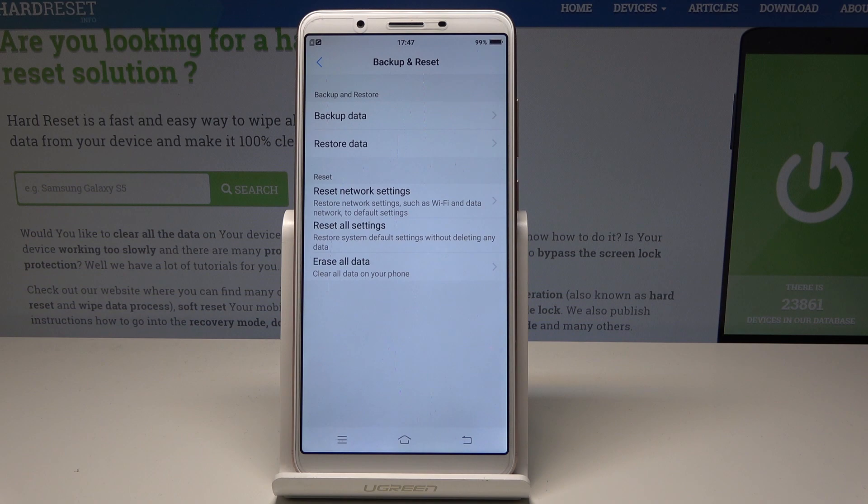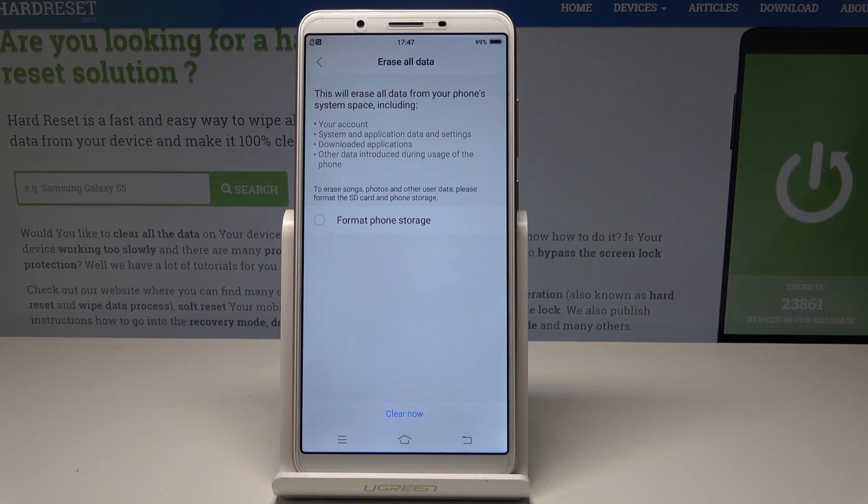From the following options, choose Erase All Data. Here you can erase your account, system and application data and settings, downloaded apps, and other data introduced during usage of the device. You can also choose to format internal storage and erase songs, photos, and other user data.